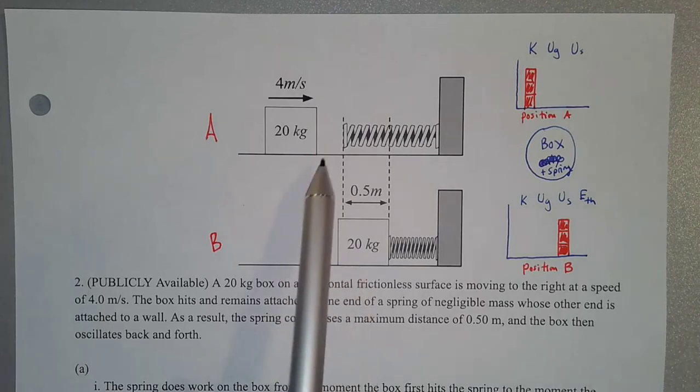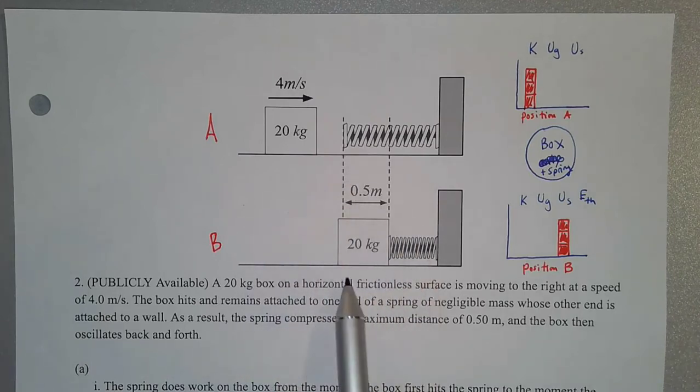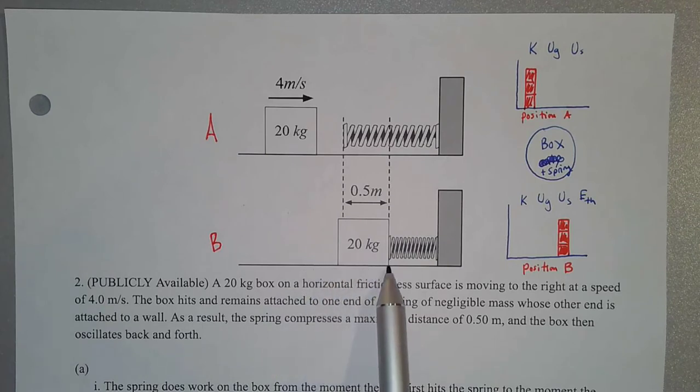So this box comes in, hits the spring, attaches to it, compresses it a total distance of 0.5 meters, but then it's going to oscillate back and forth about some equilibrium position.